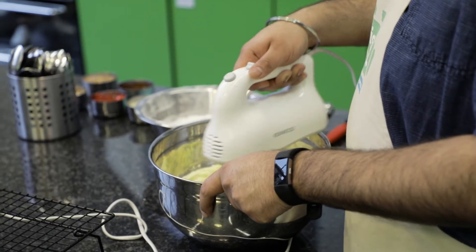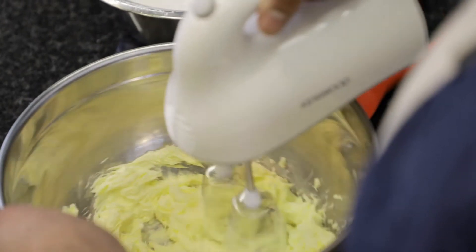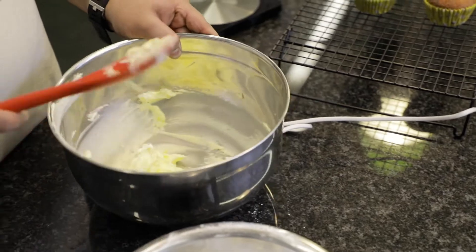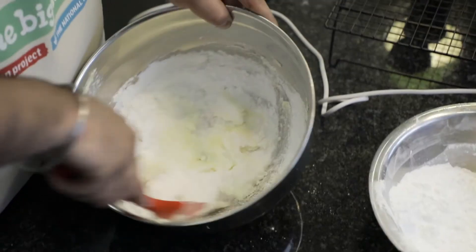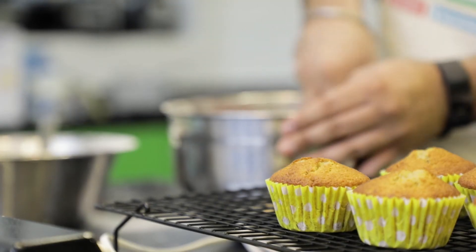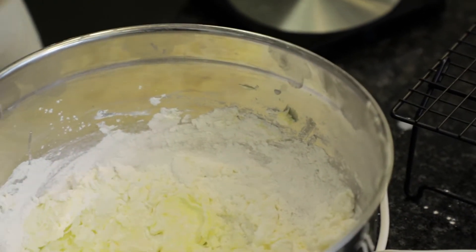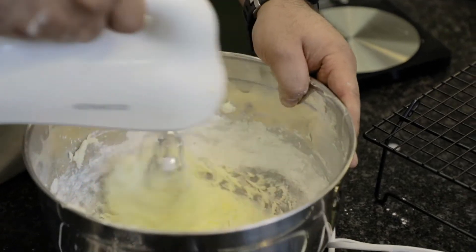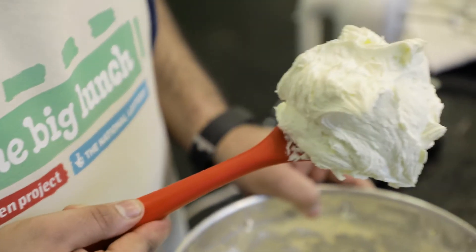To make your buttercream, put the butter into a bowl and mix it until it's lovely and pale, so the icing sugar folds in a lot better. Once it's nice and soft, add the icing sugar a third at a time, mixing it fully in between so you won't get any clouds of icing sugar. Once you've mixed in all of the icing sugar, add your vanilla extract and then some whole milk to loosen up the mixture, and give it another beat for about a minute or so. And there you have it — the perfect vanilla buttercream.